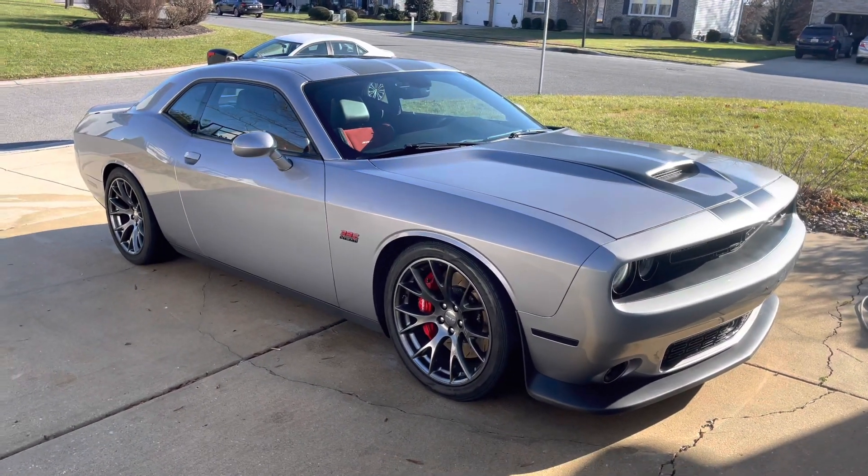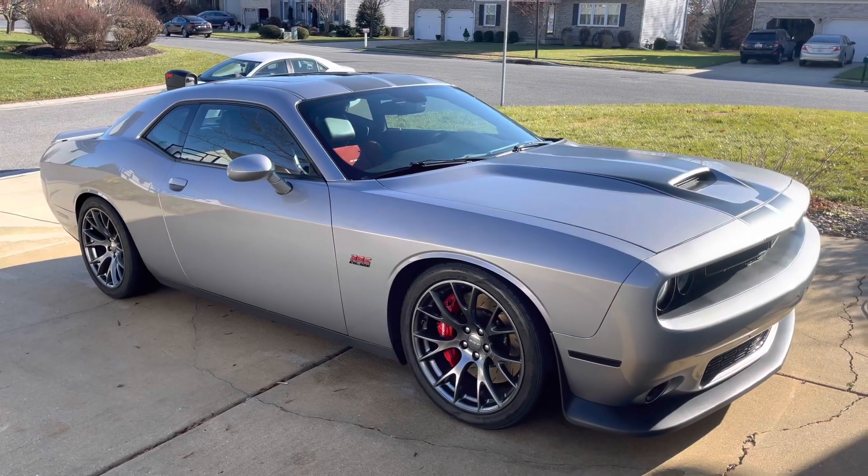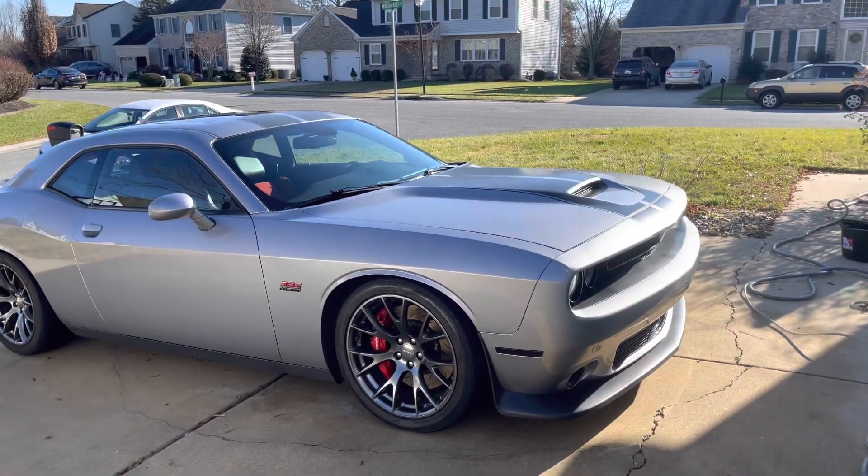Here she is — she looks good. Gotta take some pictures today, it feels nice outside. I'll catch you on the next one.